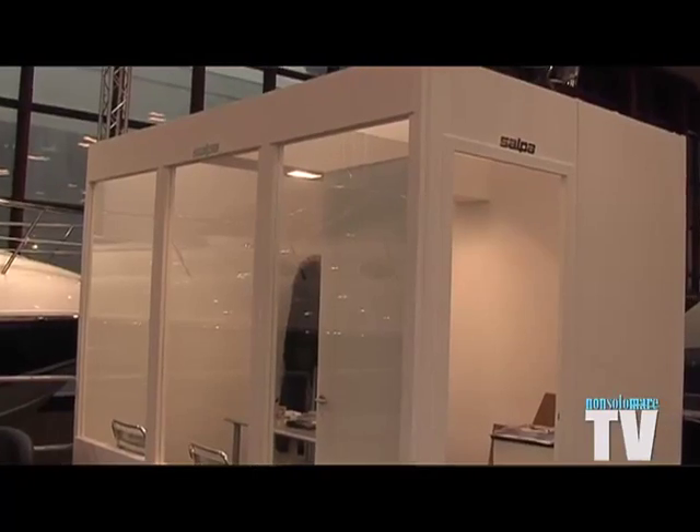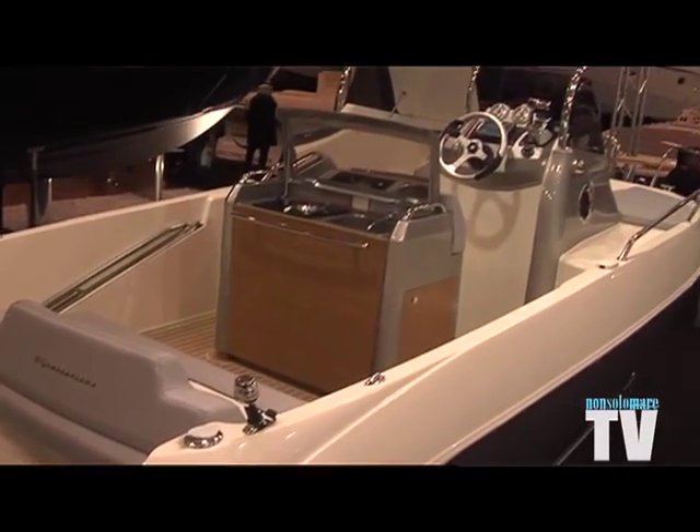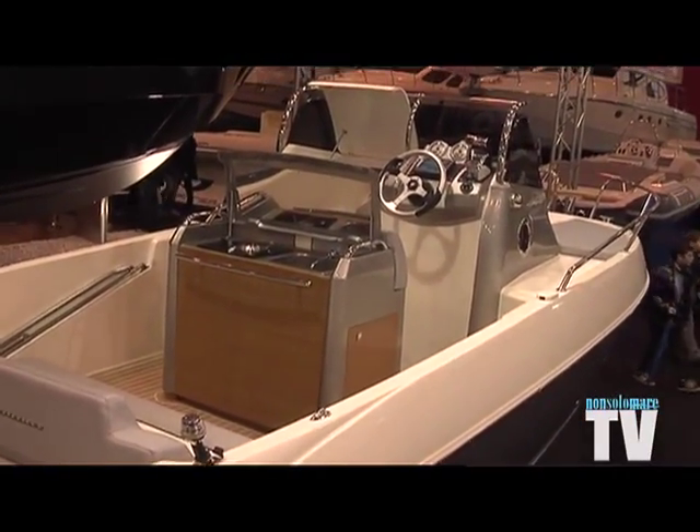We have the Navigare event in April, which will be held as always in Naples at the Circolo Nautico Posillipo, where we will have both our new models and our 50-foot in the water for tests and sea trials.